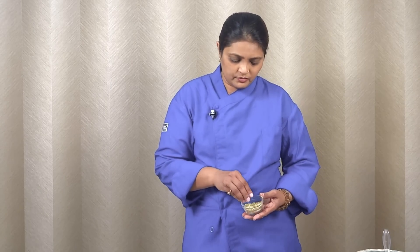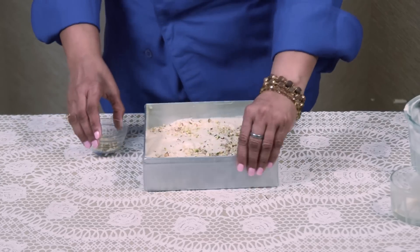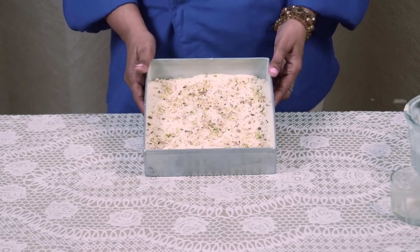This is cashew, almond, and pistachio, chopped. I am taking 2 tablespoon and sprinkling this on the top of the cake. Our batter is ready now for baking.